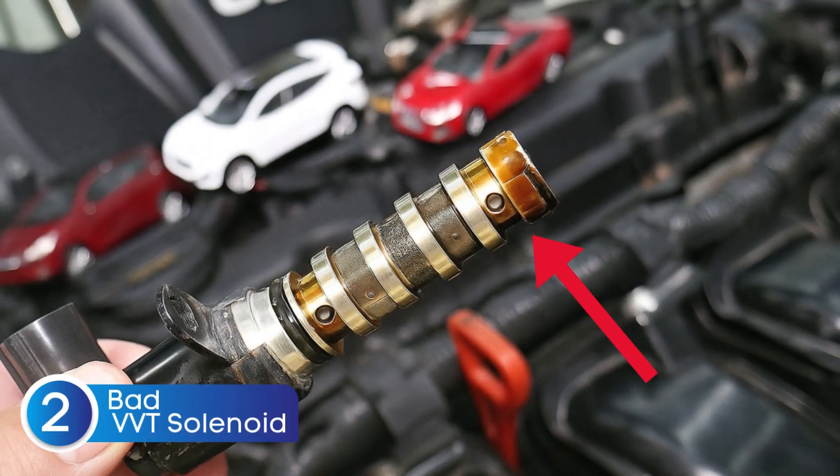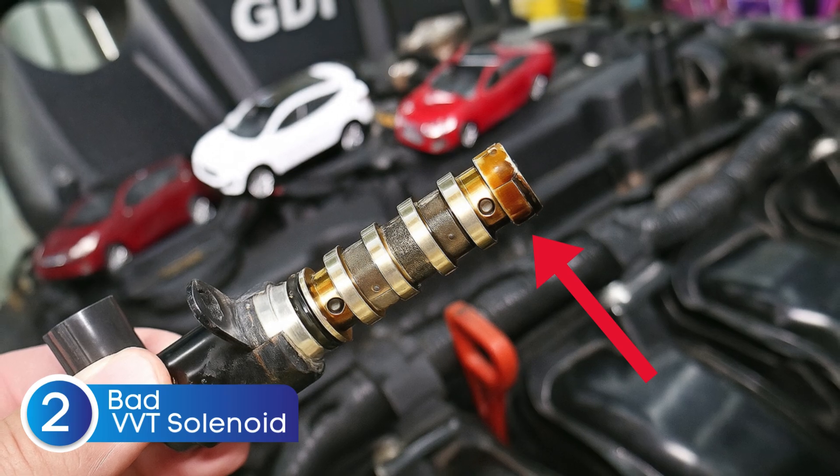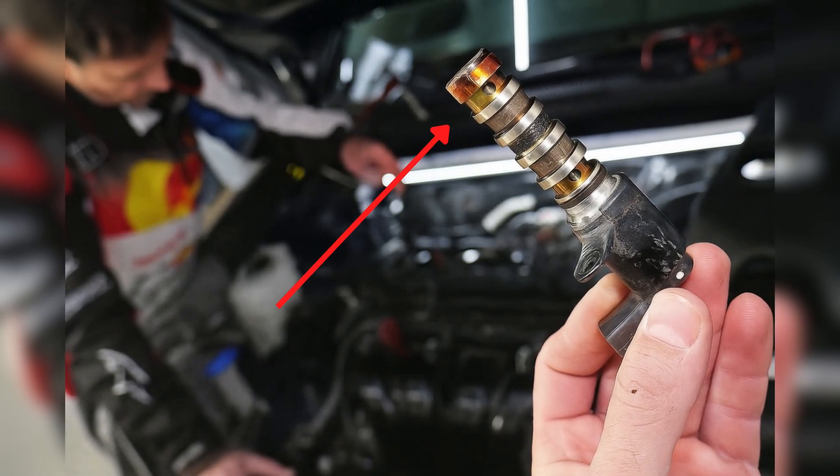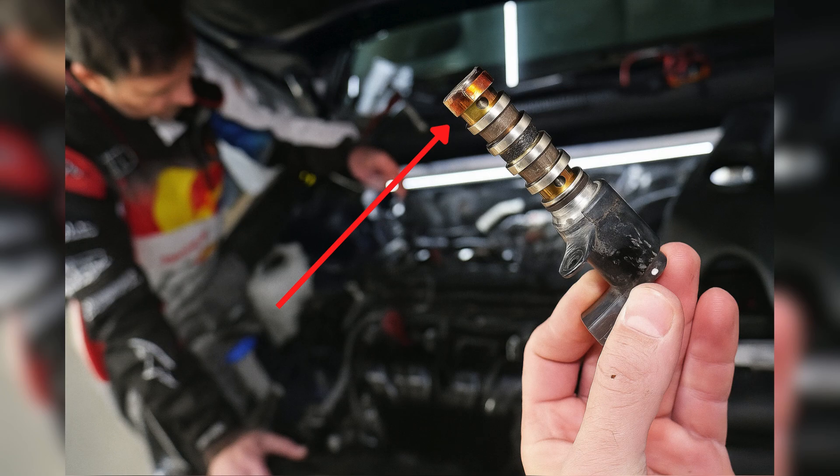Next, check the Variable Valve Timing (VVT) solenoid. The VVT solenoid controls oil flow to the camshaft phasers, adjusting valve timing based on engine load and speed. When the VVT solenoid is clogged, stuck, or malfunctioning, it can cause timing issues just like a failing crankshaft position sensor would.